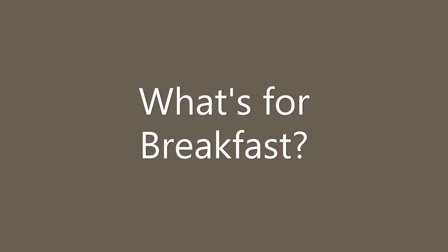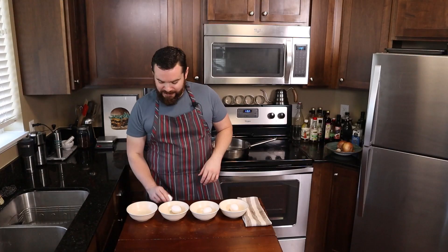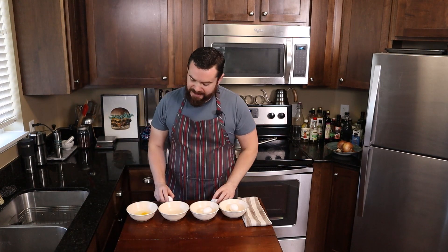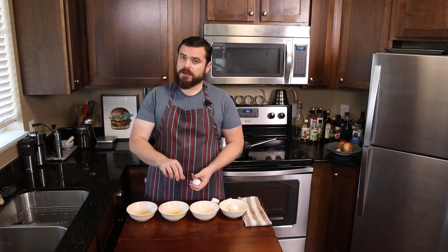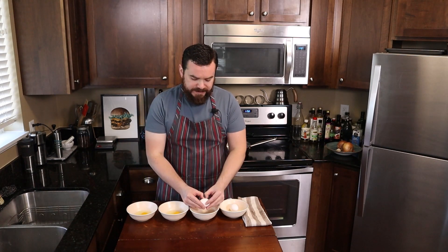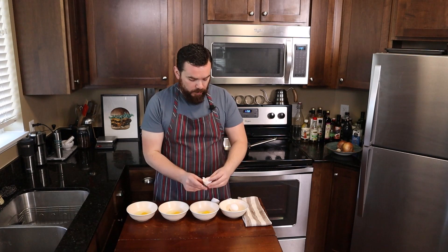Let's poach some eggs. Give me an egg and I'll build you an empire. Let's crack as many eggs as we want to make, and you can do this with one bowl — dump your egg, crack your egg, dump your egg, crack your egg. I do find it's a little bit easier to do with more bowls.